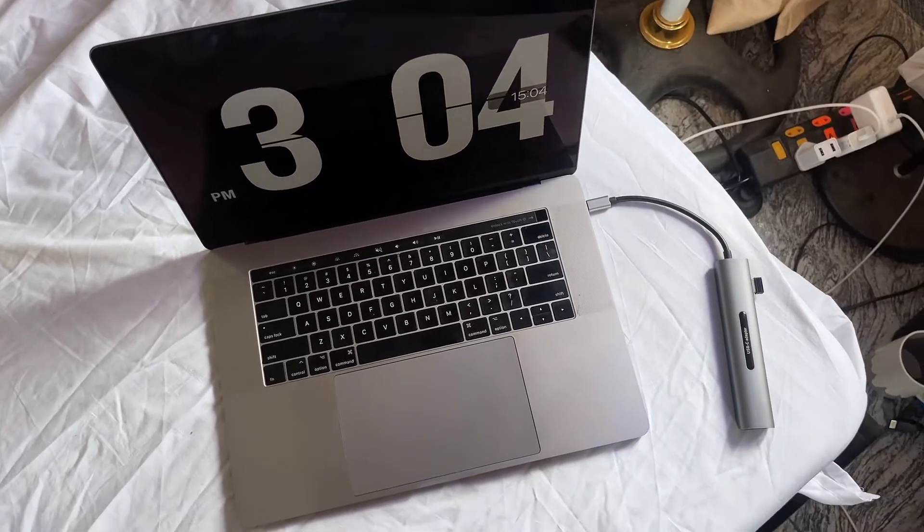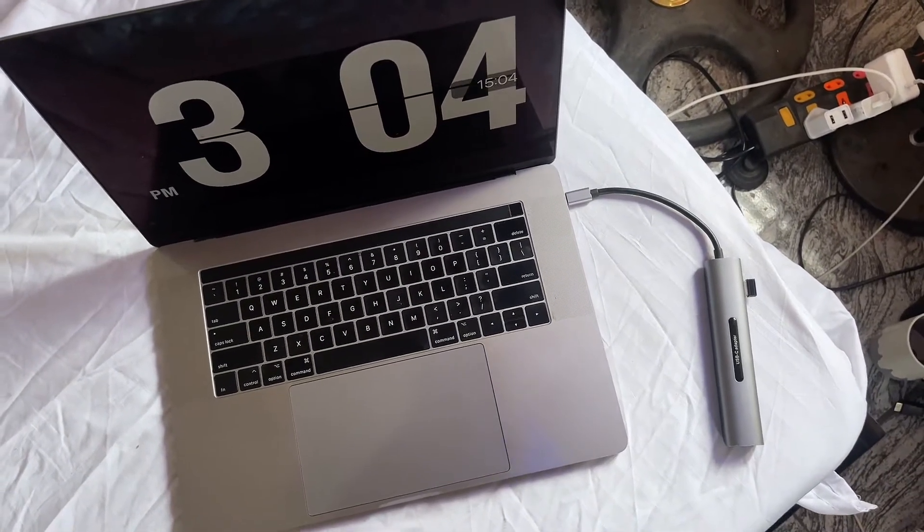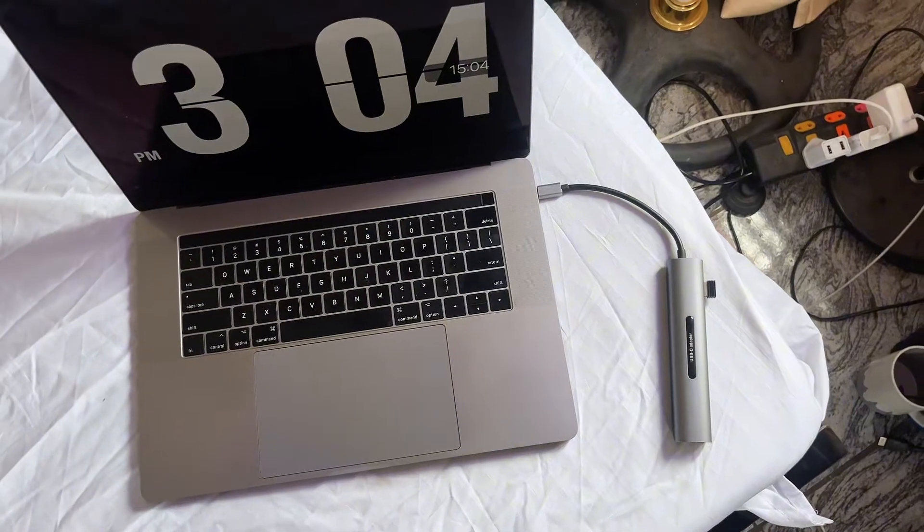Now the last thing you want to do is connect the other end of the HDMI cable to the HDMI port in the Type-C adapter — so I'm just going to connect mine like so.